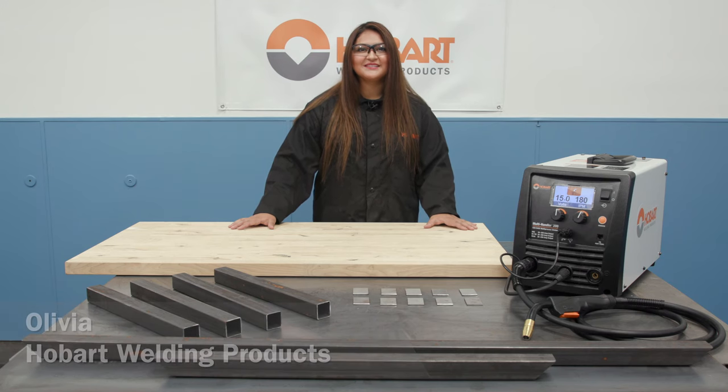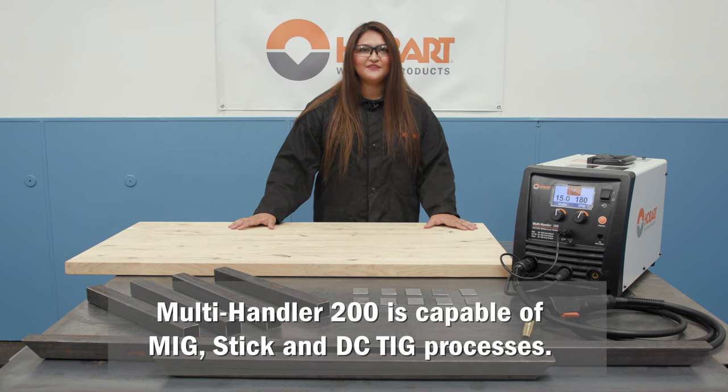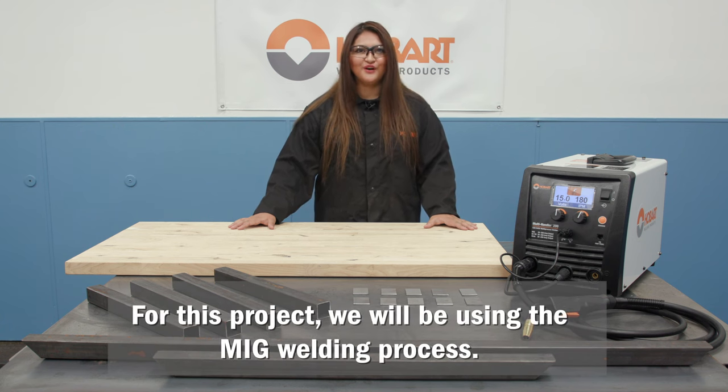Hi, I'm Olivia with Hobart Welding Products, and today I'm going to be showing you how to make a coffee table using the Hobart Multi-Handler 200 Welder.